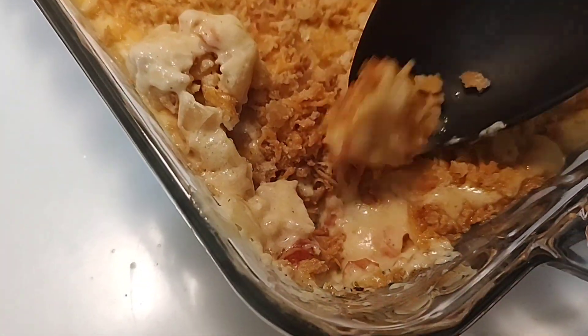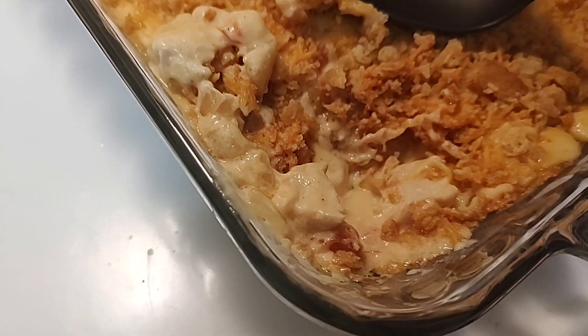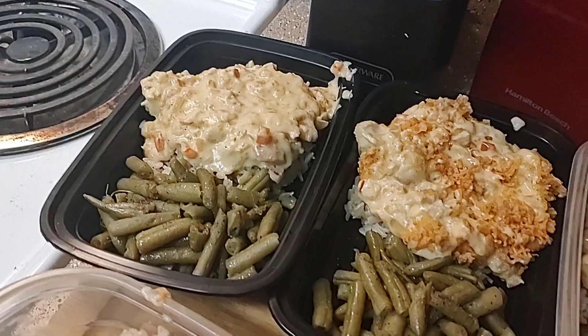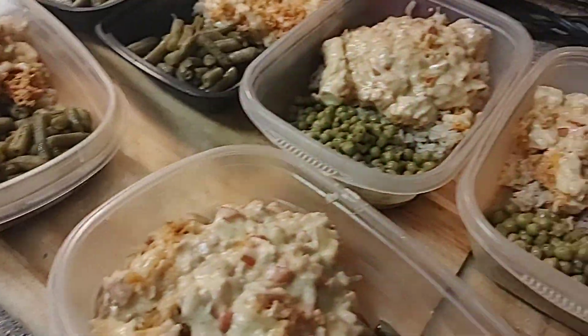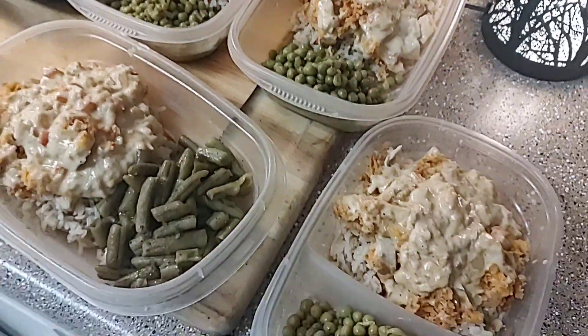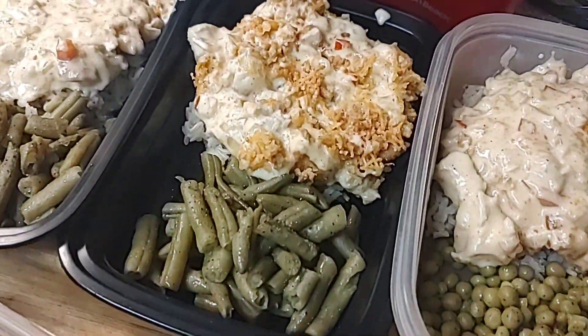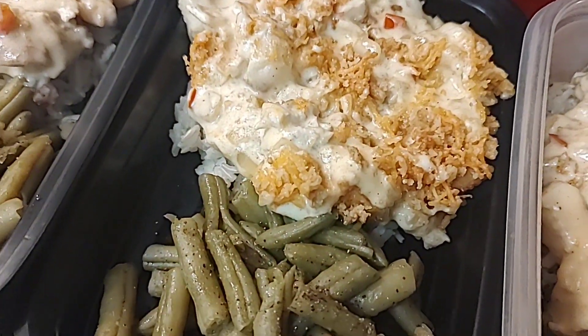I'm just going to get this topped onto the rice — you can see all the cheesy gooeyness there, yummy! So here they are: I got about six full portions with green beans and some peas. Six whole meals — you can't beat that. Super easy and delicious, enjoy!